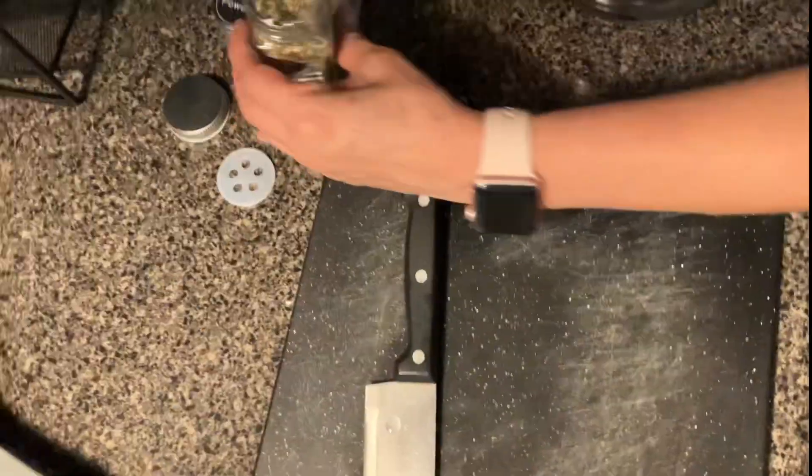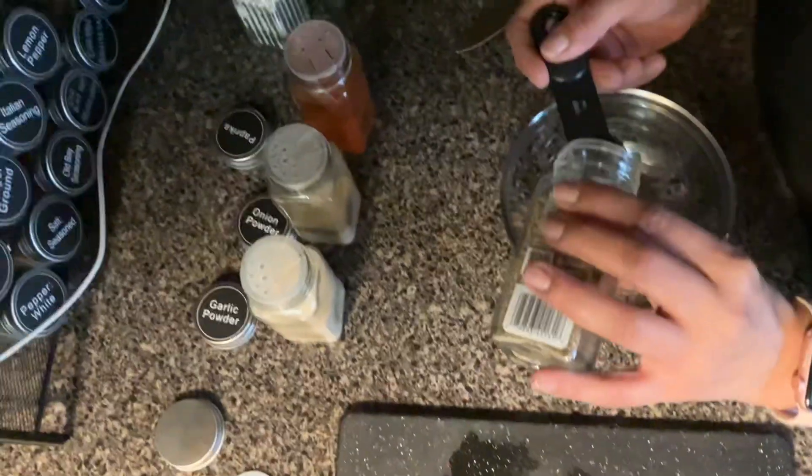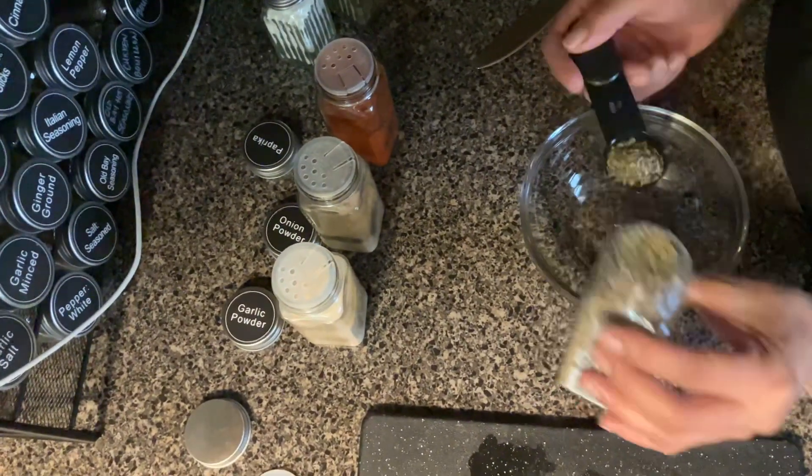My name is Edith and my name is Mike, and today we are making one pot chicken and rice. Let's get it! We're gonna start by putting our seasonings in the bowl.